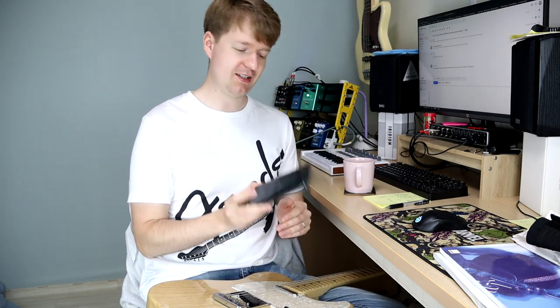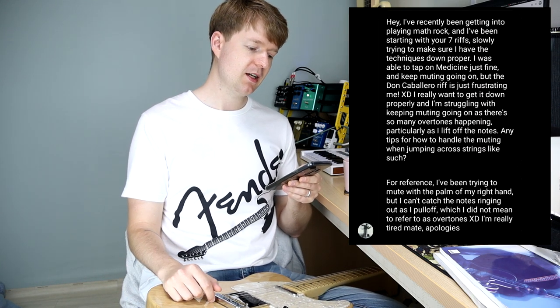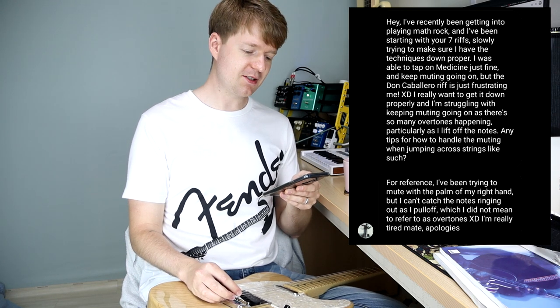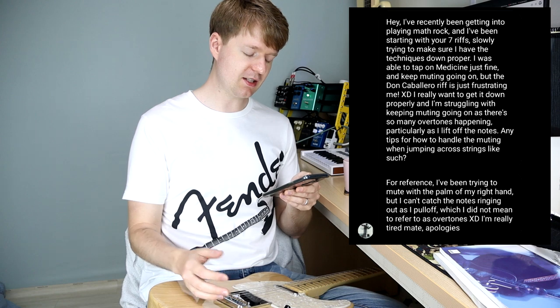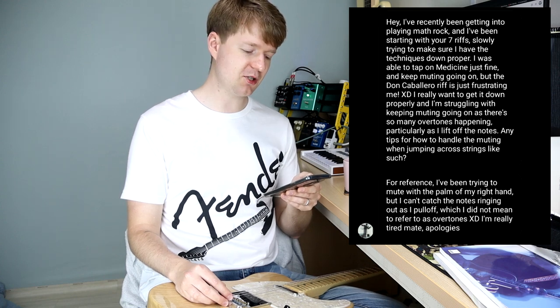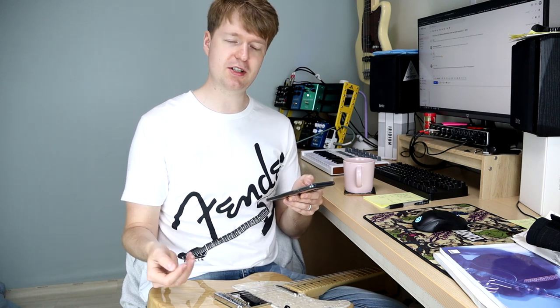Today my message doesn't come from email, it's actually from Instagram. This is from David and he says: 'Hey, I've recently been getting into playing math rock, it's great. I started with your beginner videos to get the technique down, but I'm having a bit of a problem with muting — it gets frustrating, worrying about overtones and strings ringing.'